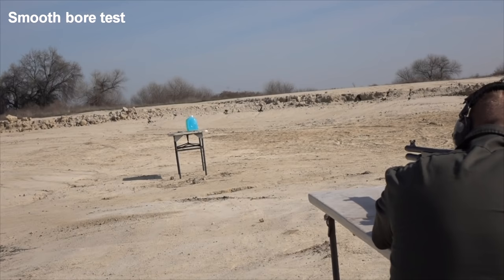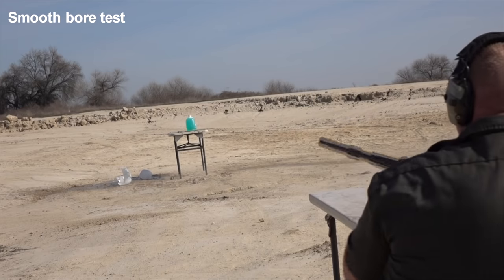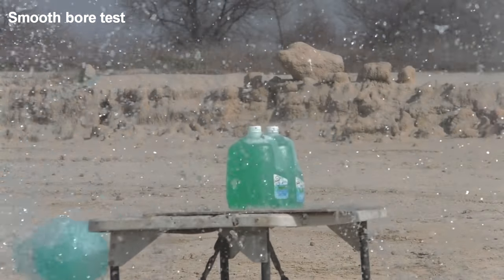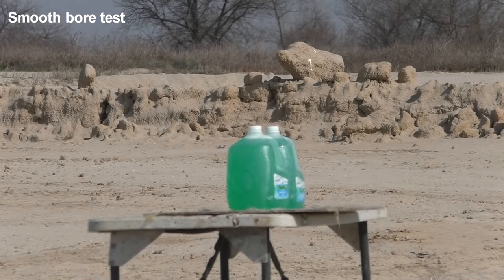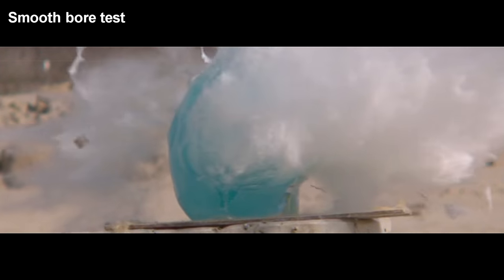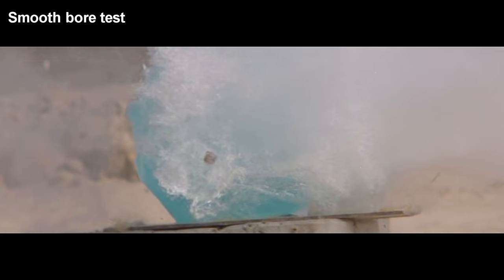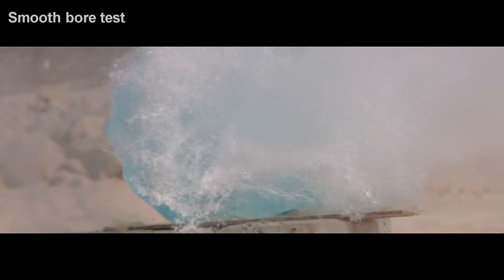In test number one, we have good news — the slug did not fall apart. It hit the jugs, but we had a very unstable flying projectile and because of that accuracy was less than ideal. But still the test looks very promising.